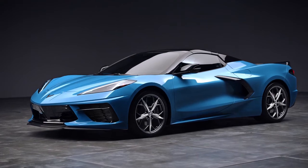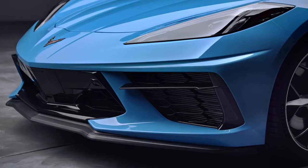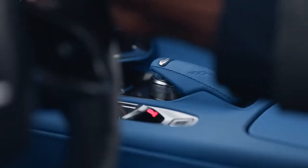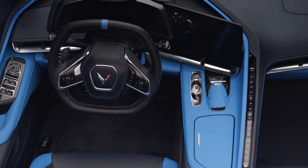Control is yours for the taking. Manual paddle shifting will give you full transmission control for your driving experience. With the vehicle in drive, press the M or manual mode switch on the center console.